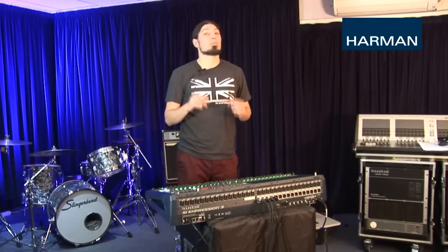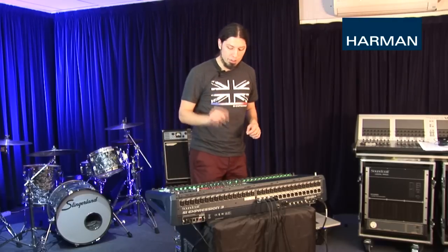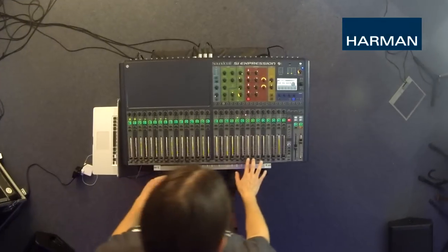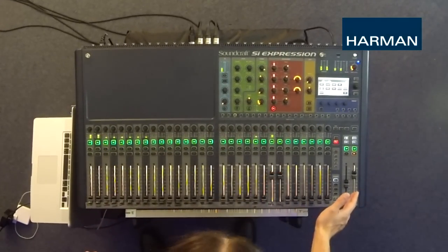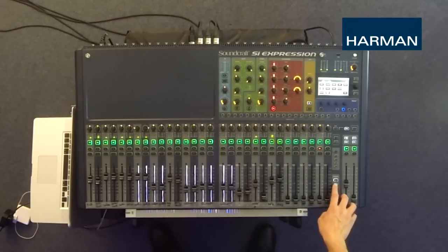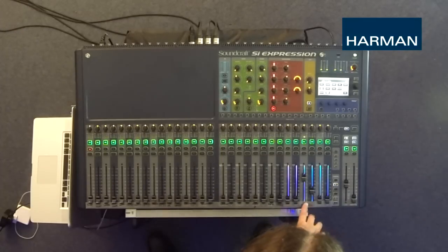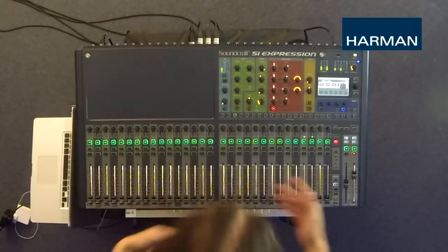Now I'm going to tackle my vocalist monitor mix. This is usually the most complicated mix to do, as the vocalist is really only going to want to hear himself and not much drums or guitars as they're blaring behind him. So we're going to enter mix 3 and give our vocalist a little bit of himself and that's it. Now on the master mix I also have some Lexicon reverb and delay going in effects 1 and effects 2, so we're going to want to add some of that in his monitor mix as well — give him some inspiration.